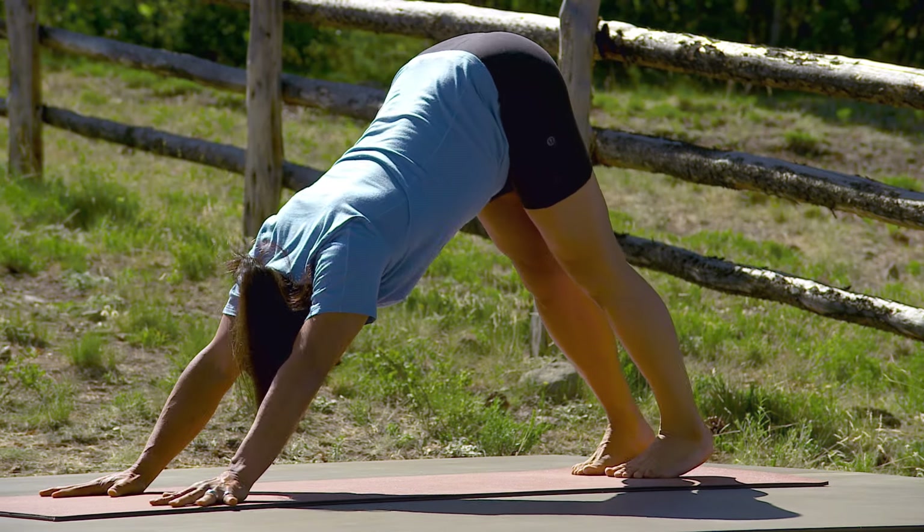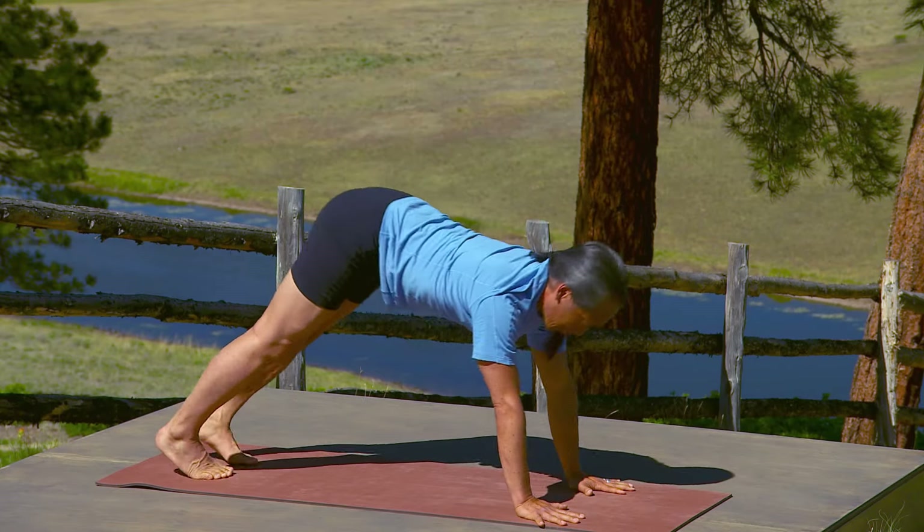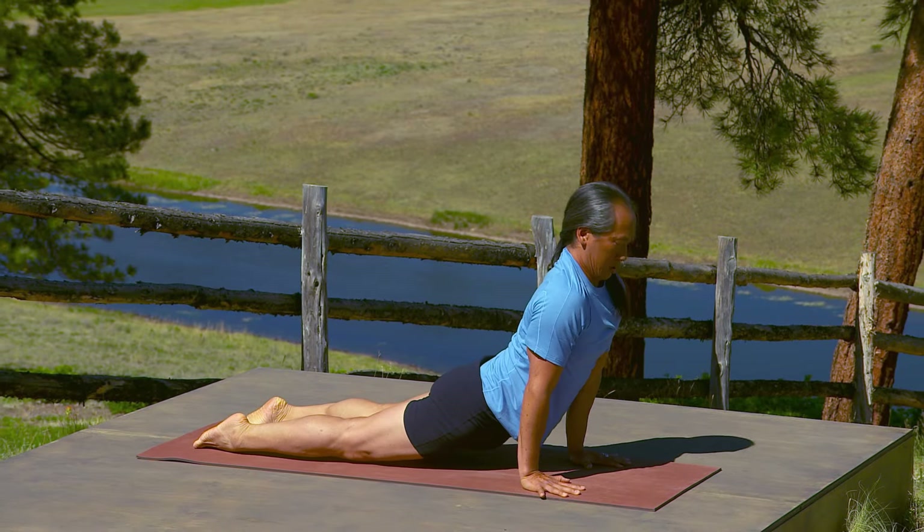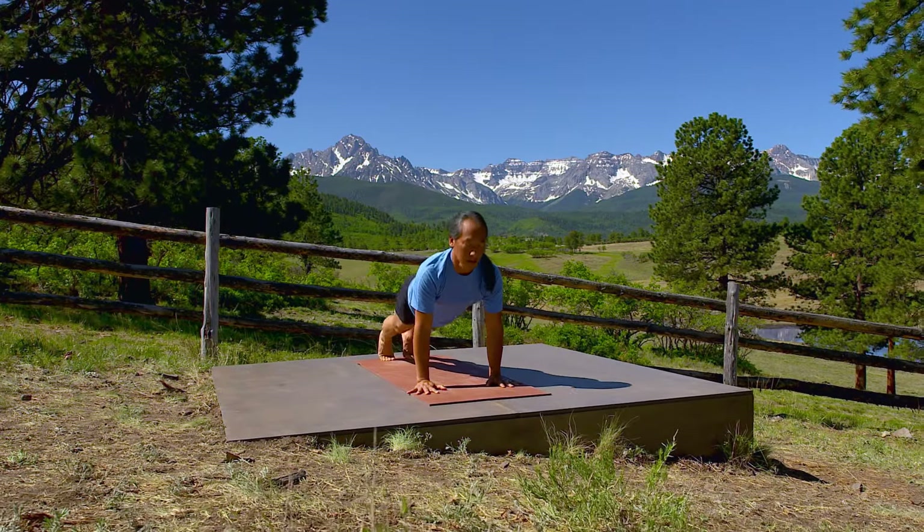Exhale, push-up pose. Inhale, upward facing dog. Exhale, downward facing dog.